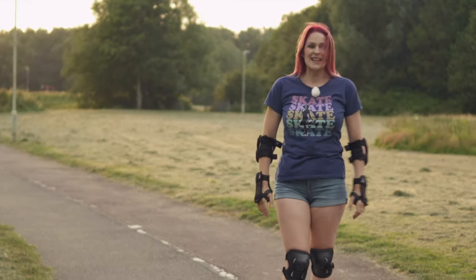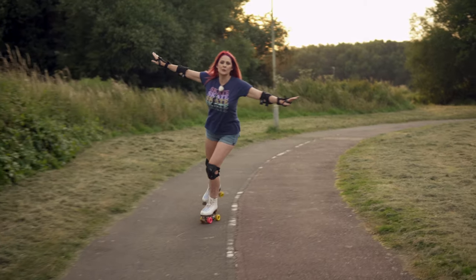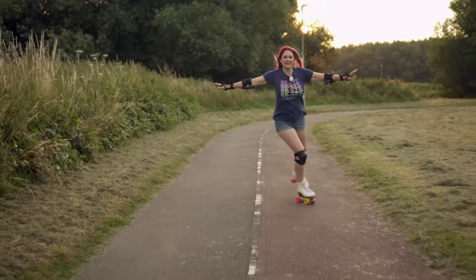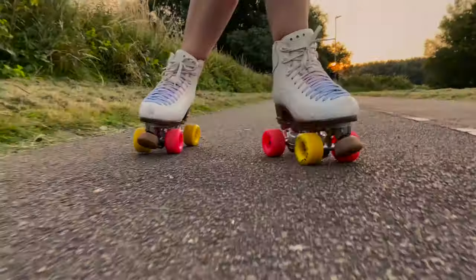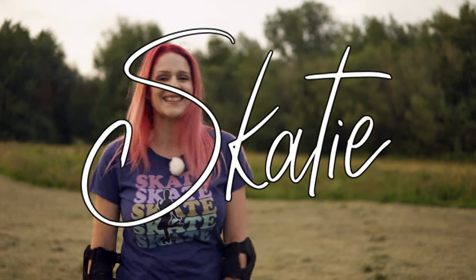Keep practicing, you'll do it! Quick tip: when you take your foot through, the closer you can keep it to the other foot the more controlled you're gonna be. Don't swing it — that's going to really throw you off. Keep the foot nice and close and it will give you a lot more control of your edges. That was crossovers — I'm Katie, you're watching Skatey, and I'll see you next time, bye!